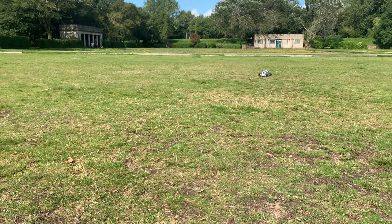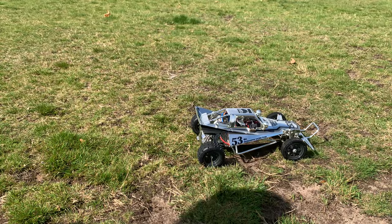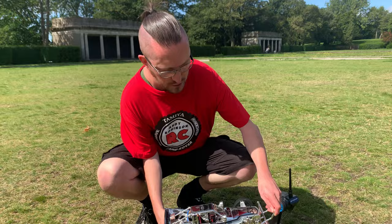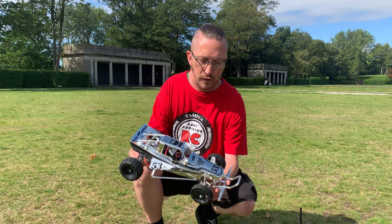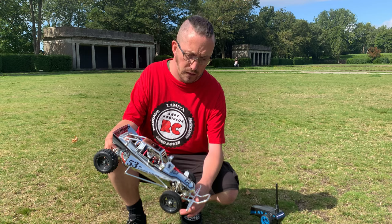Just taking it over there and bringing it back. I just wanted to show it running because that's what I like to do before it goes off on its little adventure being displayed. I'm pleased with that — it runs exactly how it should, which is good. And yeah, it's just a cool conversation piece, really.